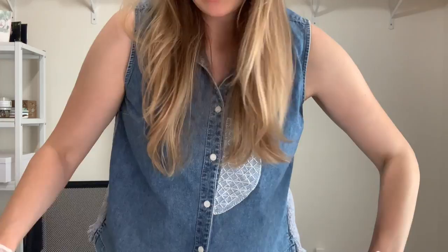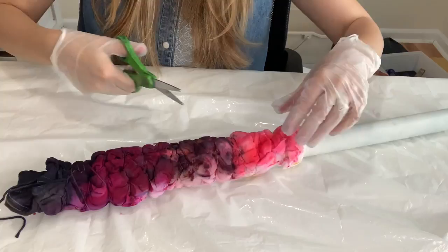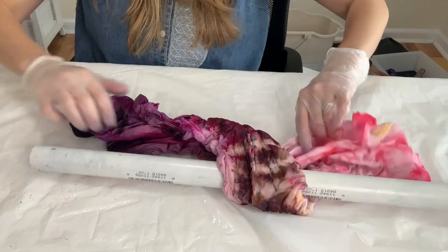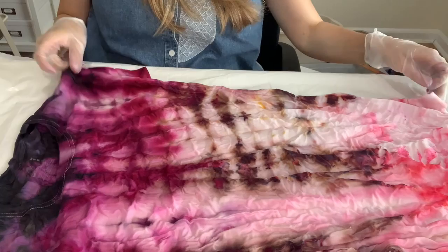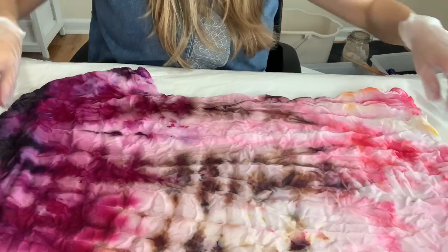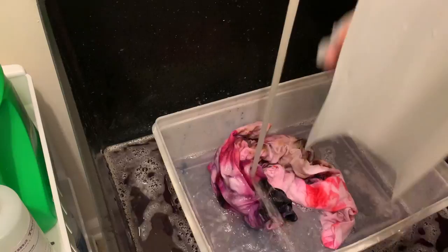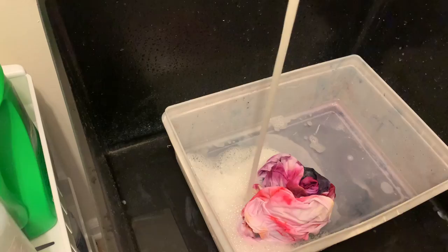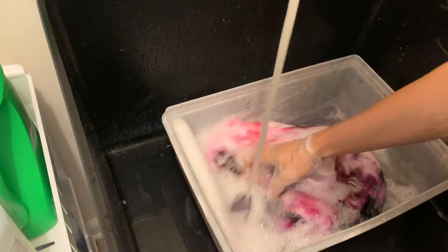Now it's time to open up our ice dye. I'm being very careful not to make a mess — I have my drop cloth down. A little tip I like is to have a damp rag nearby so I can wipe down the surface and my hands to make sure I don't get dye on the resist or on the other colors. Then I'm going to rinse it until the water runs clear with cold water, wash it on hot with synthrapol (also known as dyer's detergent), which helps prevent the dye from bleeding. After that I'm going to wash it in my washing machine and dry it on hot.